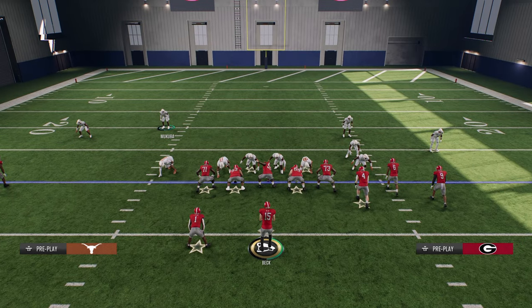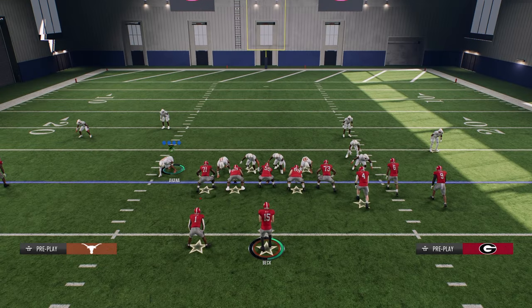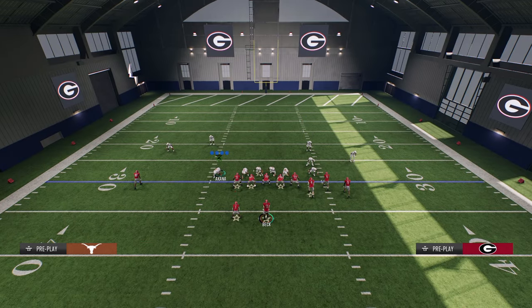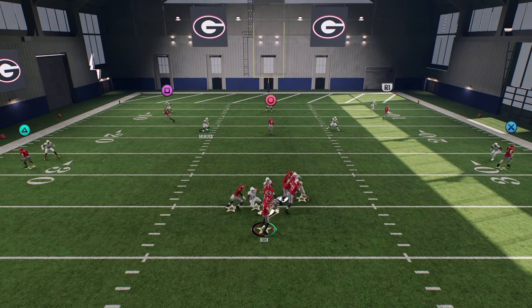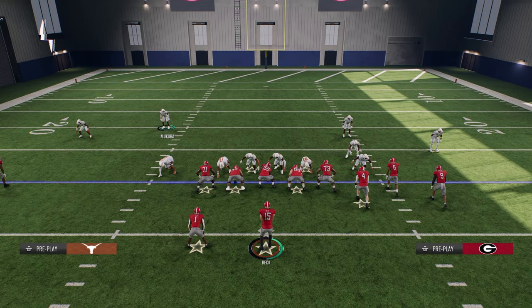This is the Nickel 3-3 Double Mug defense. If you guys want my full double mug defensive e-book where we actually explain everything you need to know about this defense, it is available in our school community. If you're looking for a simple blitz, all you do is slant your D-line inside, and then you can do whatever you want with the outside defensive ends and the nickel corner, and user whoever you want. I love to user the safety because it gives the most flexibility with coverage. It sheds quickly with or without quick jump, and it is probably the simplest way to play defense in College Football 25.